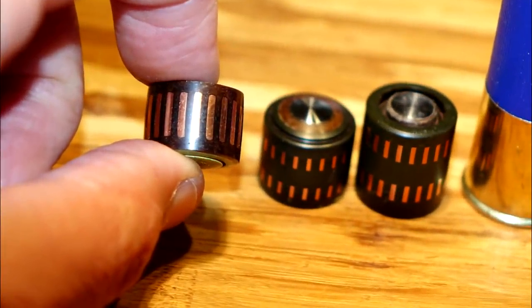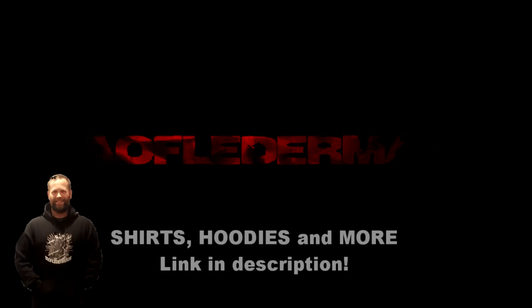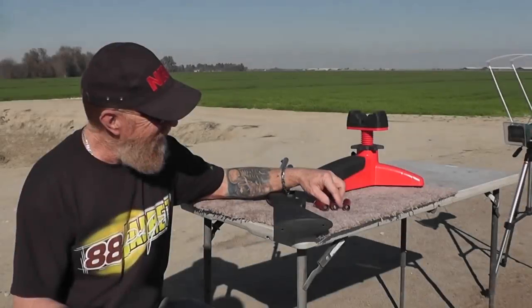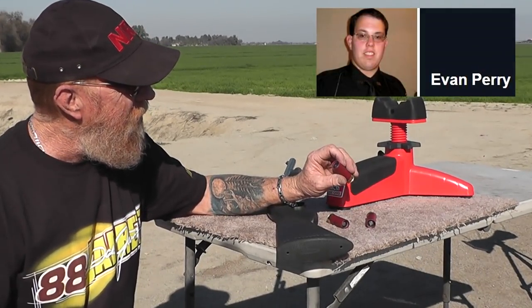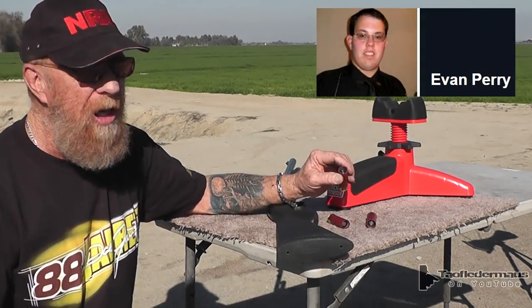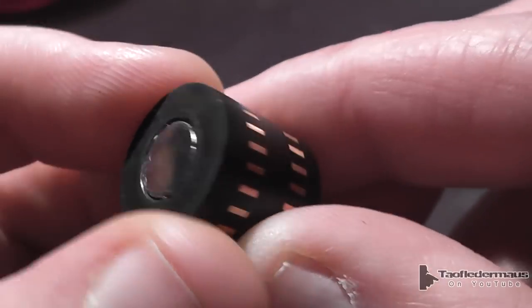Electrical motor commutators as bullets — will they fly straight, will they be stable, will they possibly be as accurate and effective as factory ammo? Let's find out. These were sent to us from a fellow out in Texas, his name was Evan. These are called commutators out of a vacuum cleaner.